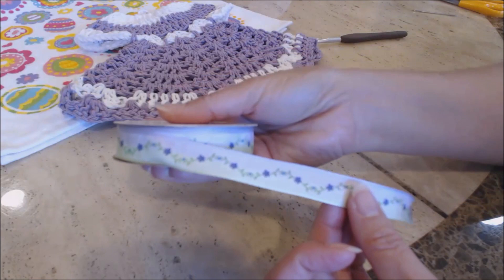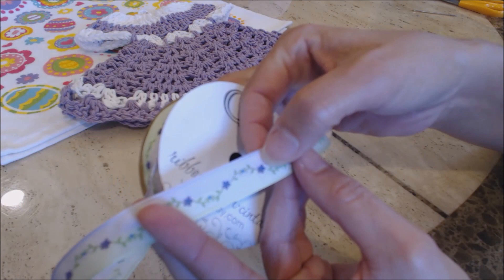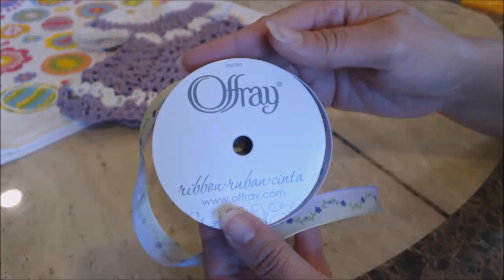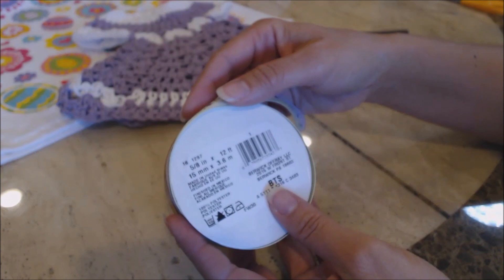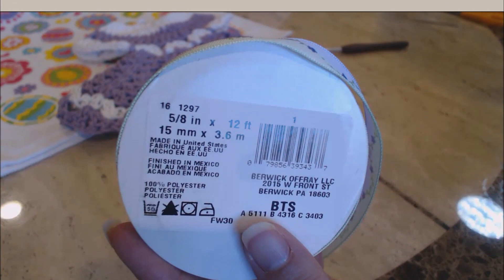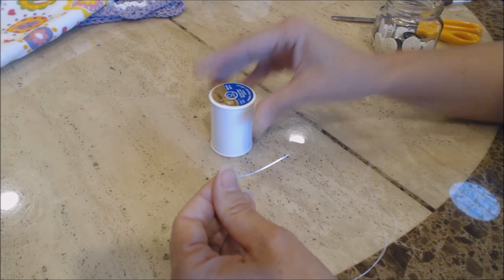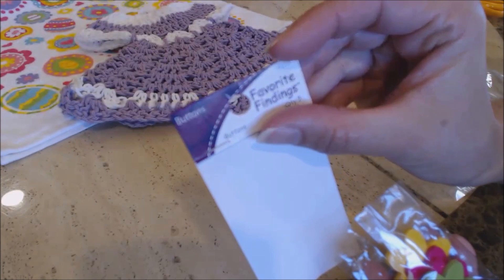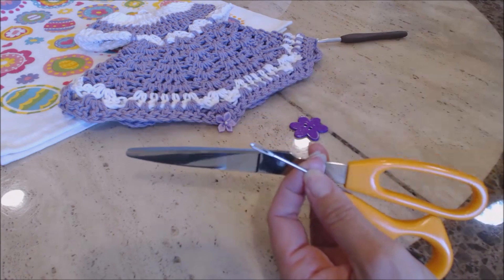The ribbon I chose has a beautiful flower — it has a lilac color, a little purplish color at the top, a light green at the bottom, and deeper purple color flowers across the center. This is Offray ribbon, 5/8 inch wide by 12 feet. You're also going to need a sewing needle, a regular sewing needle and some white thread. I'm using a purple button — it looks blue on video but it's actually purple — from Favorite Findings. You'll also need your tapestry needle and scissors.